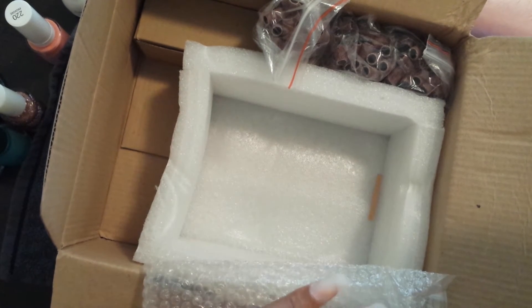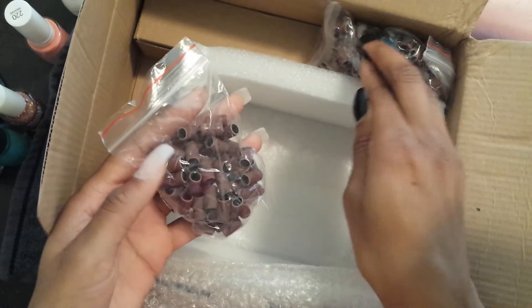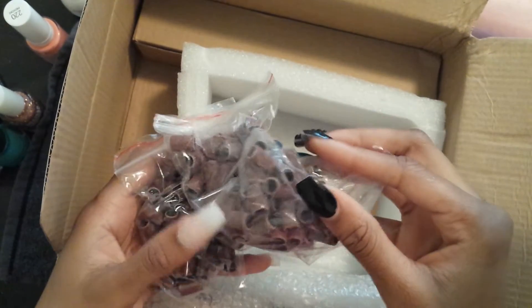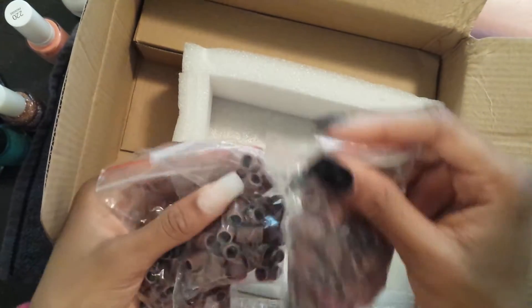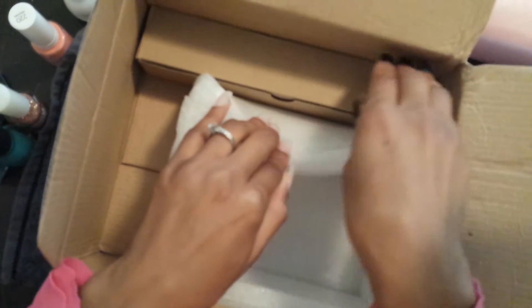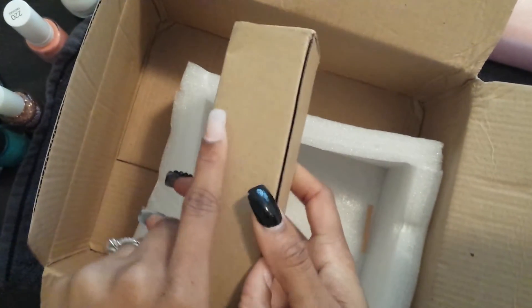Sorry, I got cut off because somebody decided to call me. Anyway, it came with these — now you have the fine, medium, and coarse tips. I want to say fine, medium, and coarse — that's what that is, and it's 50 cents each. And then last but not least, here is the actual needle, the pen.